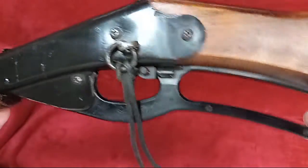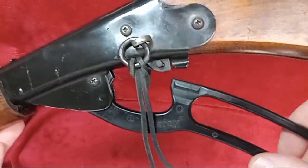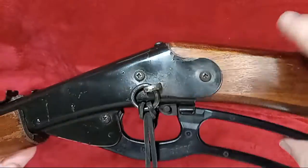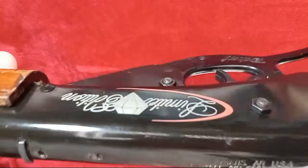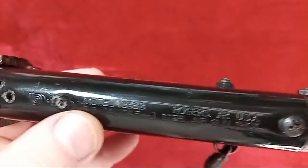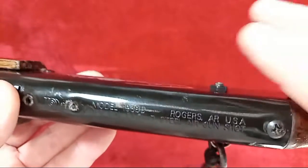This one has the plastic lever on it — you can see it flexed there — rather than a metal lever. On the top end of it, someone has had a makeshift set of sights or a scope mounted. I'm not sure what was going on with that.